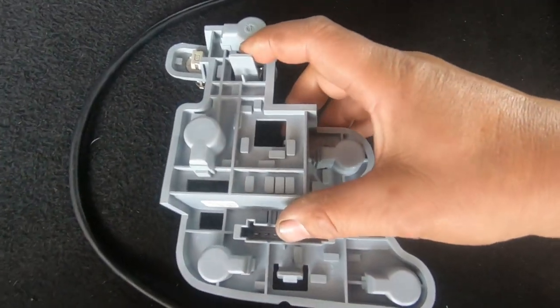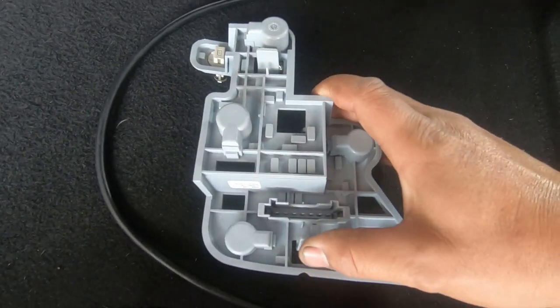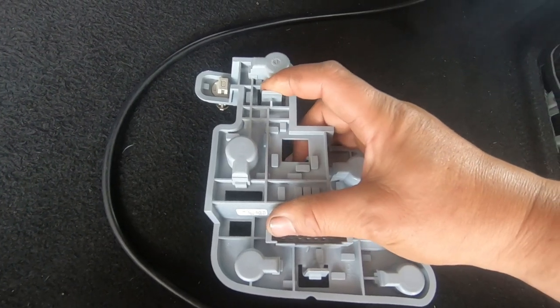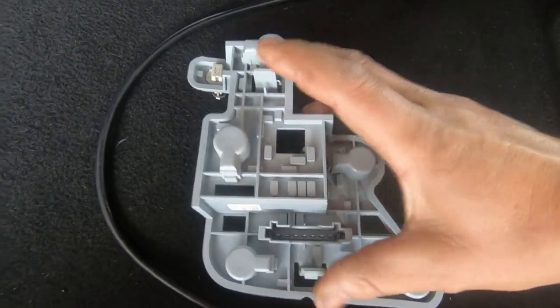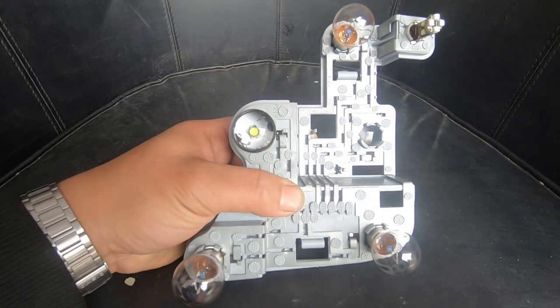This is what I was talking about: you have a tab here and a tab at the bottom. In order to remove this, you press down on the one above and press up on the one at the bottom and it will release. You don't have to press them at the same time — you can simply press one at a time and it will release.